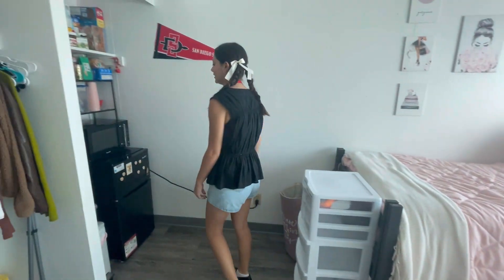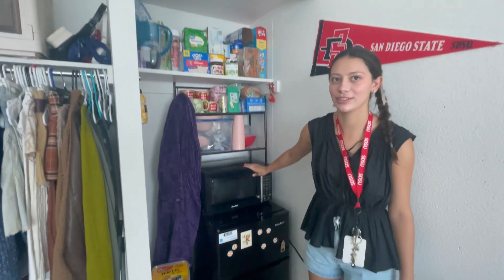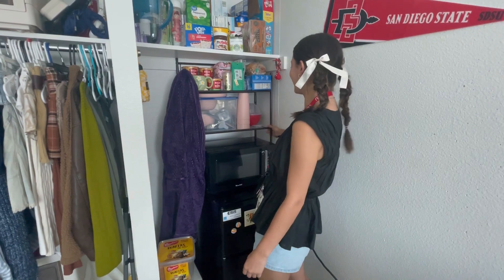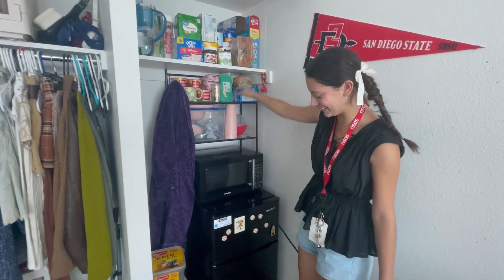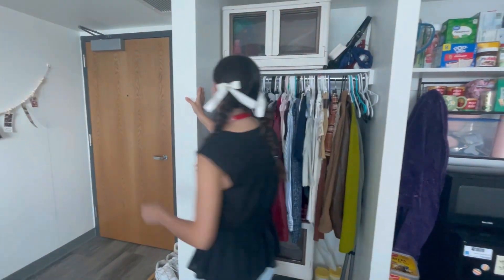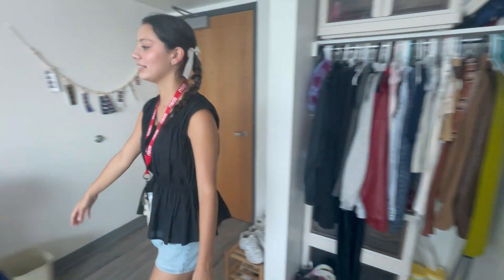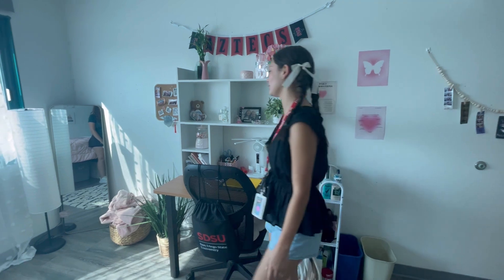I moved the refrigerator and the microwave over here in the corner to make it like a little kitchen. This is a bathroom organizer that normally goes over the toilet, but I'm using it as a shelf to hold all my stuff and my food. I have my closet here, but I don't have anything covering it — I just have it all open.